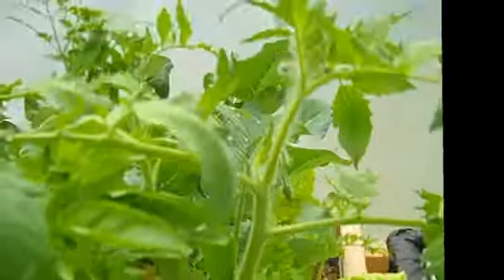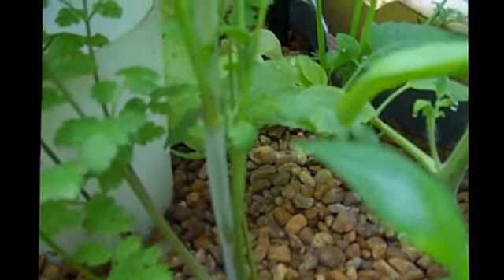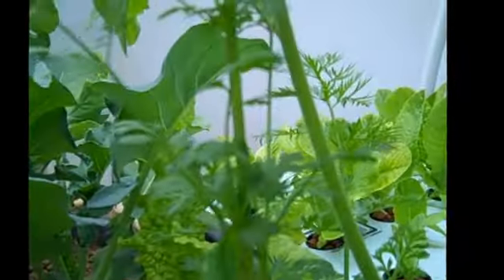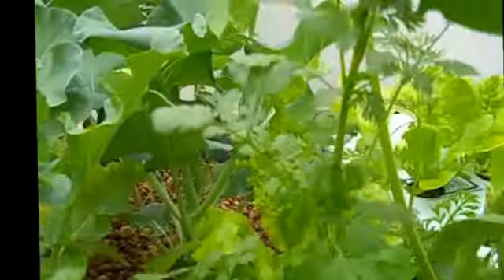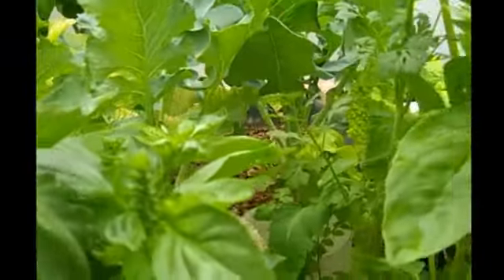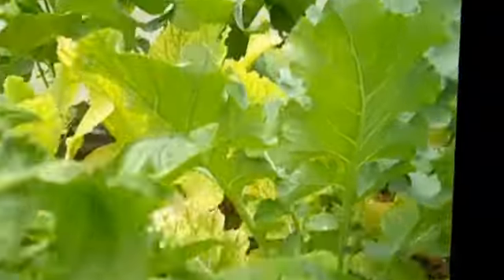Even some of the smaller plants that were dying and looking really yellow have come back and done well. This right here is awesome — this cilantro has grown about two feet tall. I thought that was something.